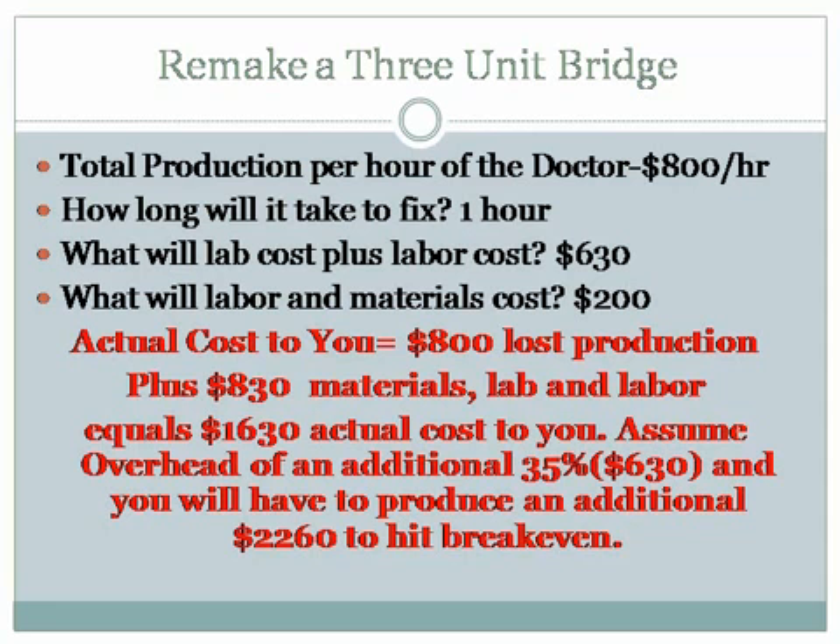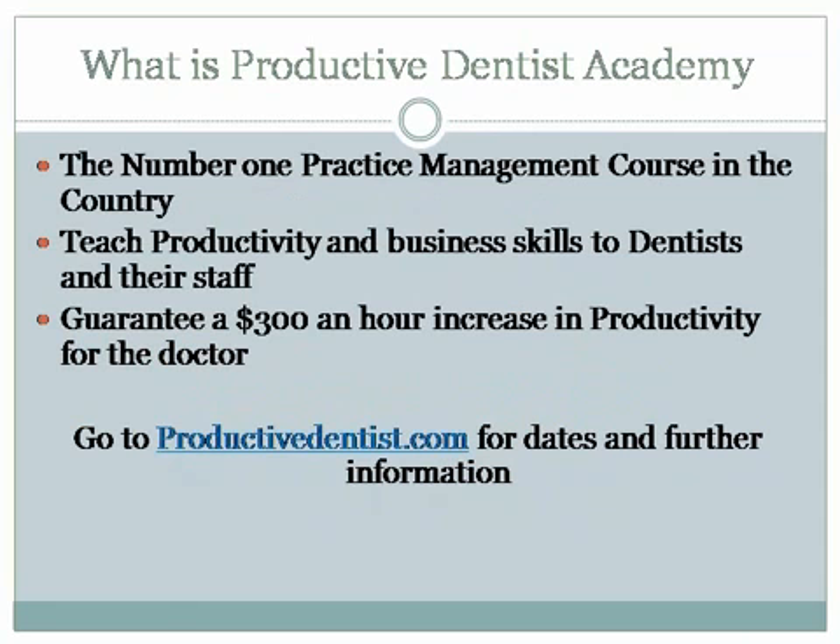Everything we have that is technology-driven, I'm showing the patient — look at this, isn't this cool? That's all part of marketing when you have the patient right there. That's how we figure the return on investment — we get that question at PDA, the Productive Dentist Academy, all the time: how do I justify it? Just look at what you're redoing, figure out the cost, figure out your productivity per hour, how long it's going to take to fix it, what the lab cost, labor, and materials are. The additional 35% overhead accounts for fixed expenses like your building, since labor, lab cost, and supply cost are already accounted for. That's what's going to be important.